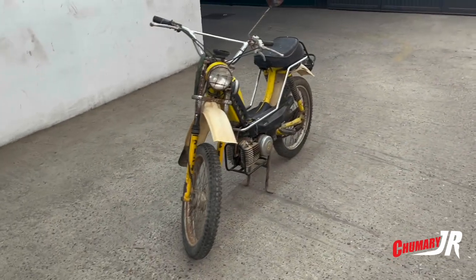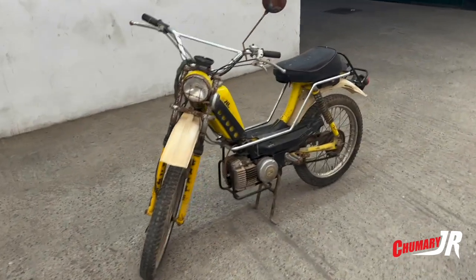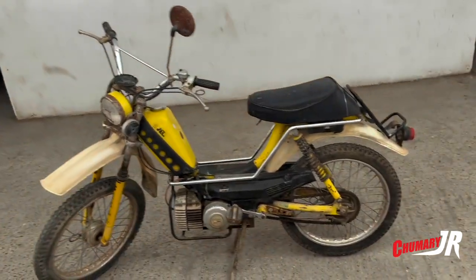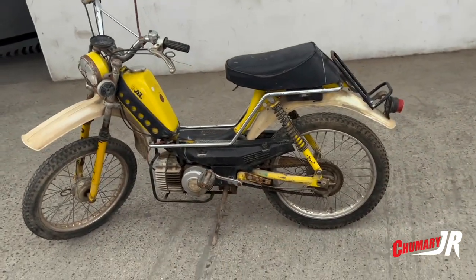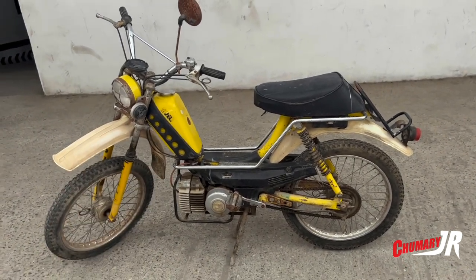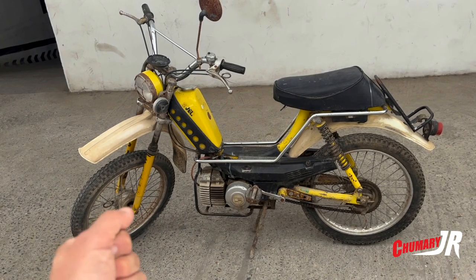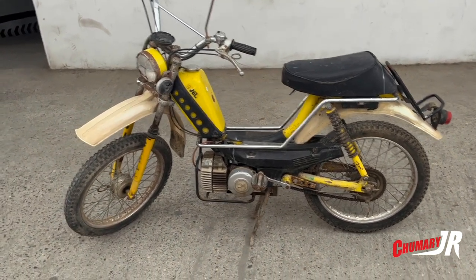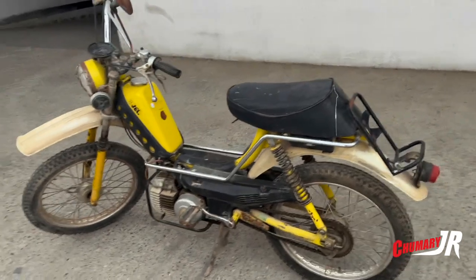It is totally documented, it has all its papers in order, it has its yellow registration plate, and that's why I acquired this bike — because I can ride it legally on the road. I'll give you more details of the bike.